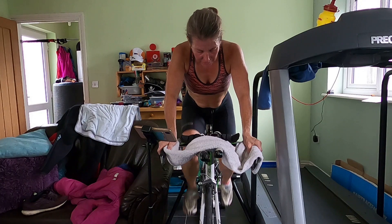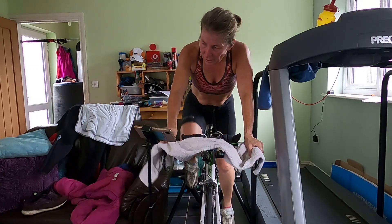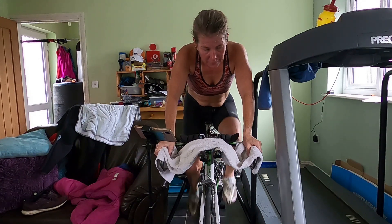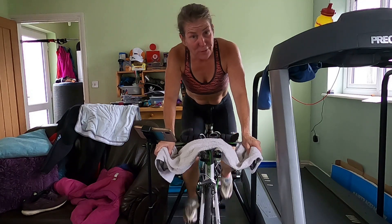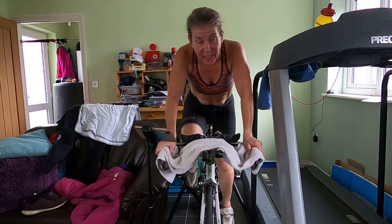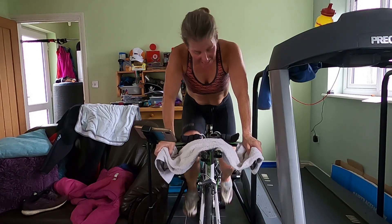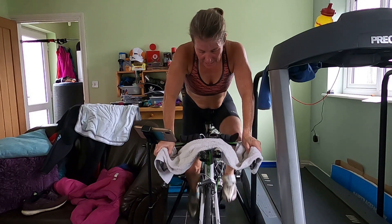Three minutes left, then ten minutes spinning recovery. Make sure you're drinking, especially if the water is pouring out of you. Keep the fluids up — it's really hot. You might need to stick a sodium magnesium tablet in there to make sure that your minerals are kept at an appropriate level. If you taste your sweat, it's a little bit salty. Two minutes, five seconds left.